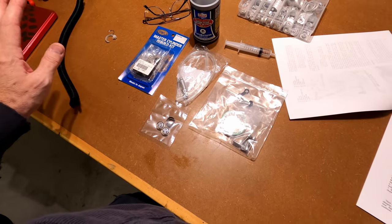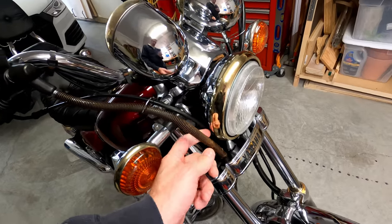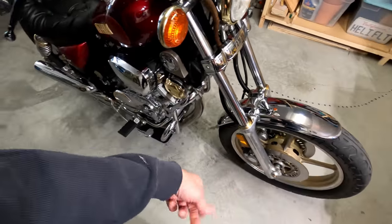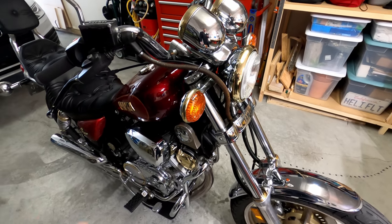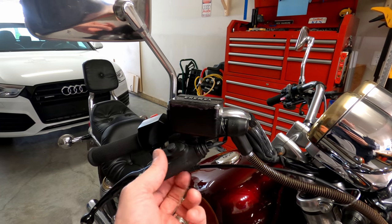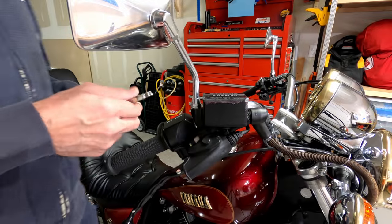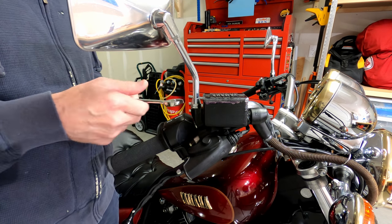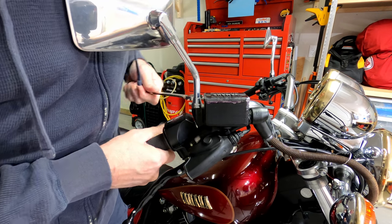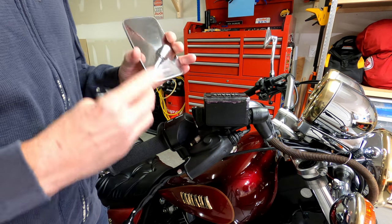I've got DOT 3 brake fluid, safety glasses, lots of rags, and syringes for drawing fluid out. That's pretty much everything needed to do this. The plan is to tear this right down to the frame in the full restoration eventually. First things first - this mirror has to come off. As I mentioned, you'll see these are all chewed up. It's a 17 millimeter - don't use SAE. It's backwards threads and it'll come right out nice and easy.